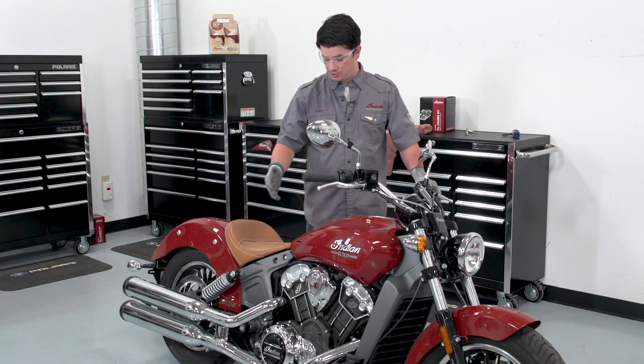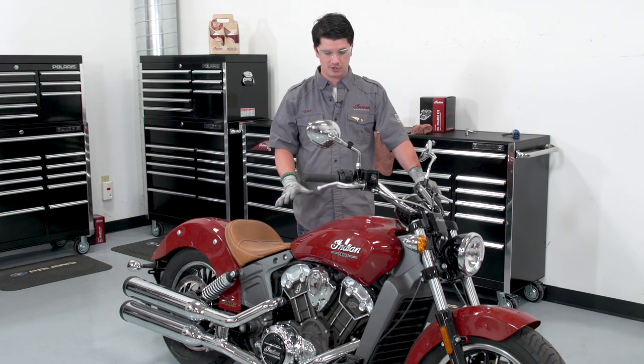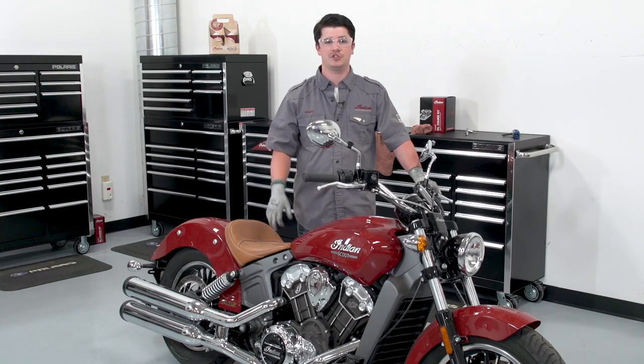Before we start, we want to make sure we're on a clean level surface and we've got a well-ventilated area, since we'll be starting the bike. Make sure to wear safety glasses.